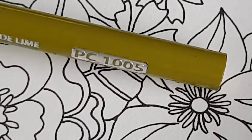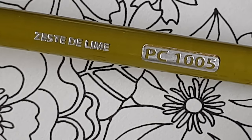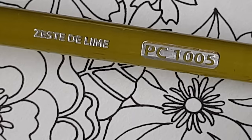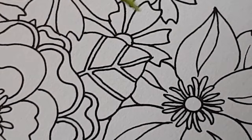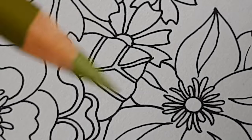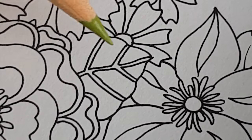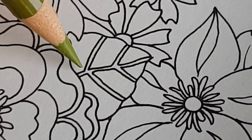I have a Prismacolor pencil here, Zest de Lime. It is a very soft pencil, and I'm picking a soft pencil because that will help me to show you about technique.